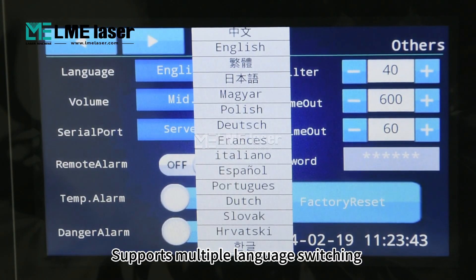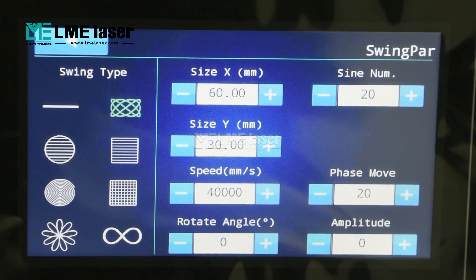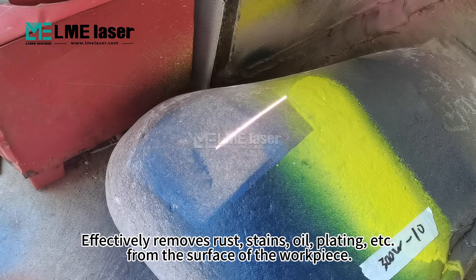Supports multiple language switching. Supports multiple cleaning modes. Effectively removes rust, stains, oil, plating, etc. from the surface of the workpiece.